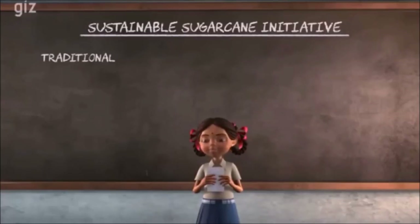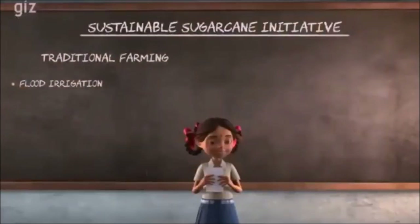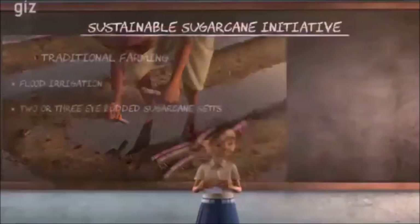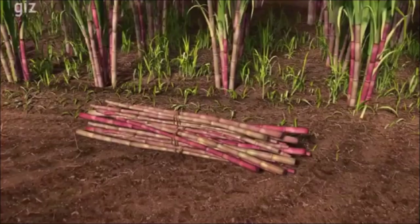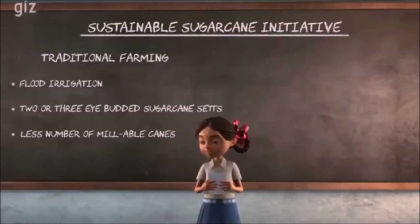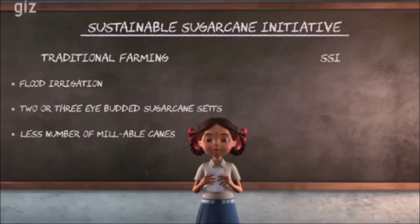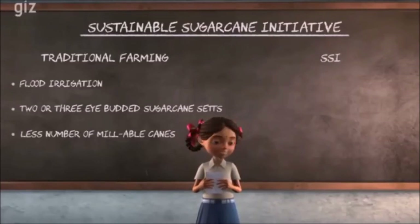When my father was a traditional farmer, he practised flood irrigation and sowed only 2-3 eye-budded sugarcane sets. The field looked full and green, but the yield was low and millable canes were less in number. This didn't help us earn enough. But there are new and effective methods of farming called SSI or Sustainable Sugarcane Initiative. Through this method, our produce will increase, water will also be saved and soil too will remain fertile.